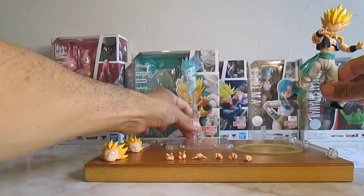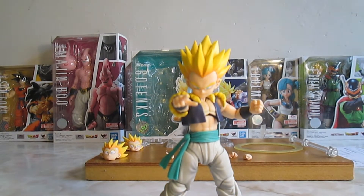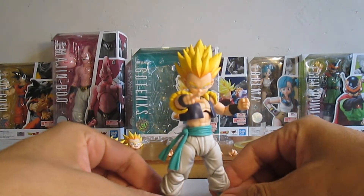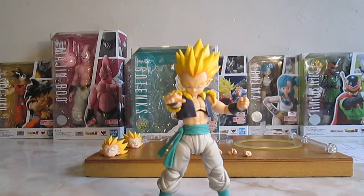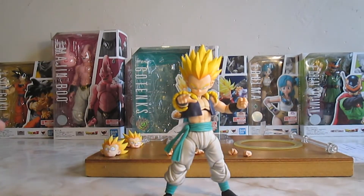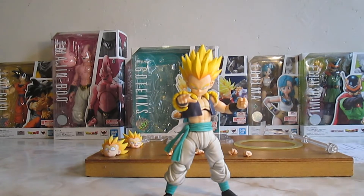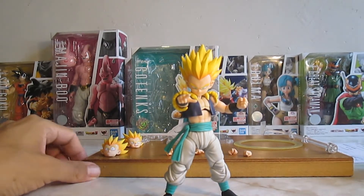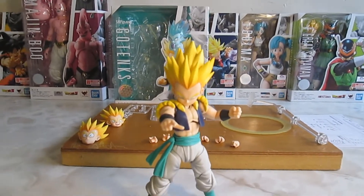La figura es bastante buena, me gustó bastante. La gente se quejaba y levantó polémica porque no era el Gotenks Super Saiyan 3. Pero si te lo están mostrando en los promocionales y es el Super Saiyan, pues no tiene mucho sentido quejarse. A lo mejor en un futuro habrá un Super Saiyan 3.